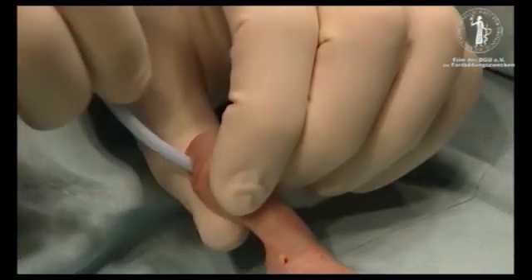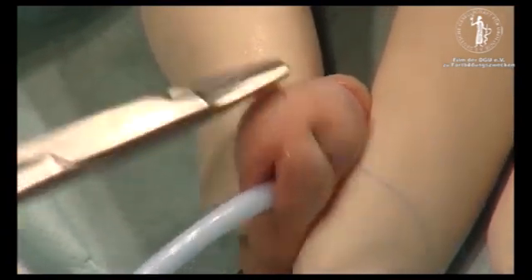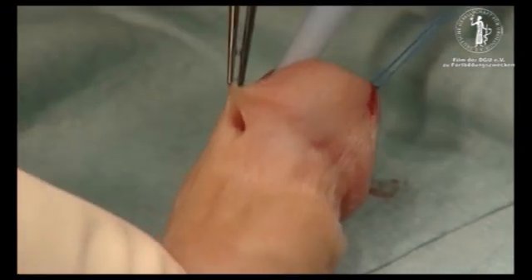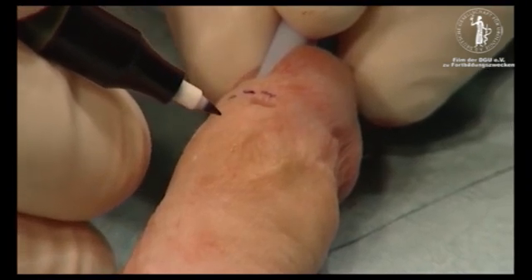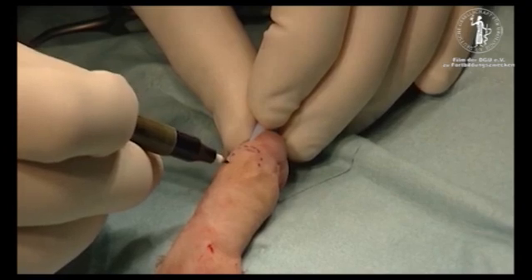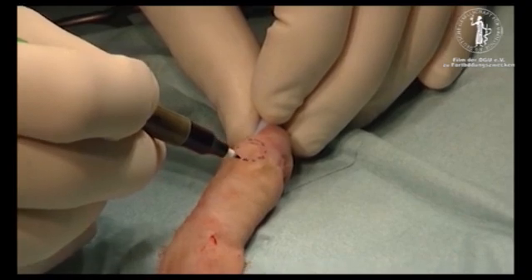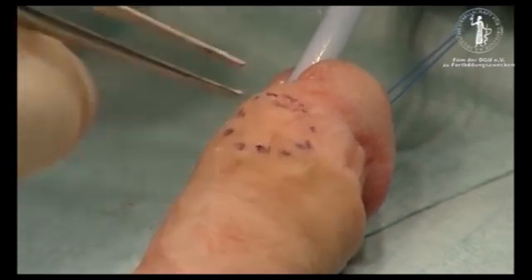Distal obstruction must always be overcome and we pass a catheter to exclude this. I use a stay suture which I put deeply into the glans to prevent any scarring afterwards. Here you can see the very large fistula in its position. We mark out the skin flap — it has quite a bit of excess skin in this position so we can be quite generous in the amount of skin we use to create the skin flap.